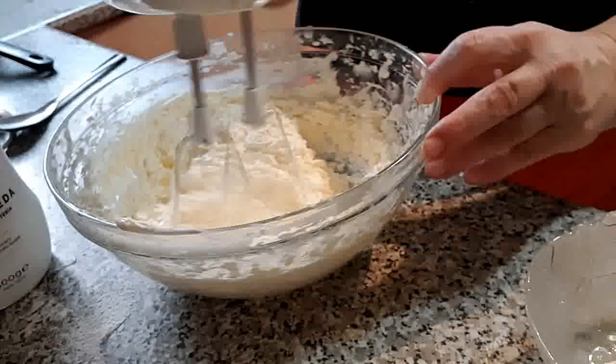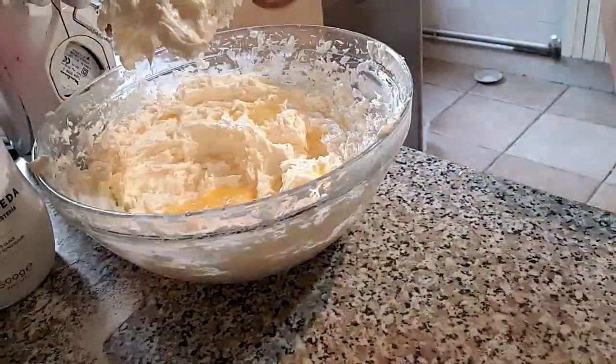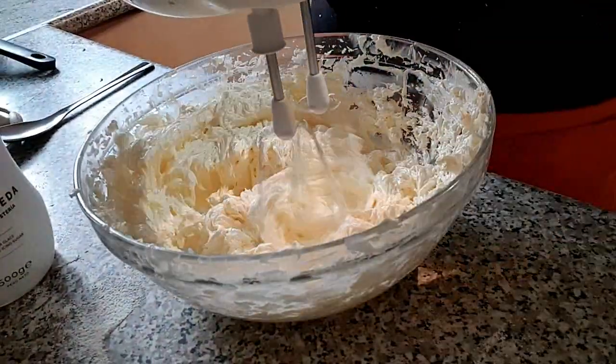Cascamos los huevos uno a uno, batimos para romper su estructura y los vamos añadiendo a la masa. No añadiremos el segundo hasta que el primero esté bien integrado.